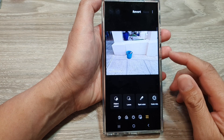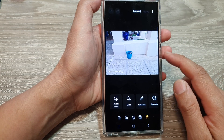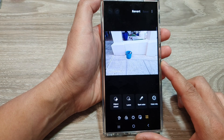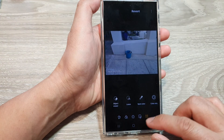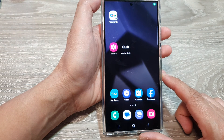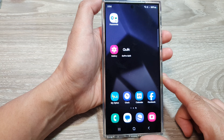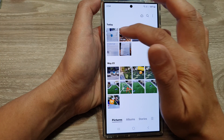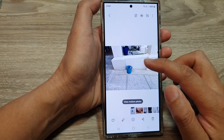In this video we're going to take a look at how you can remove objects in your photos on the Samsung Galaxy S24 series. First, tap on the home button to go back to the home screen, and from the home screen open up the picture gallery. Next, in the gallery open up a picture.